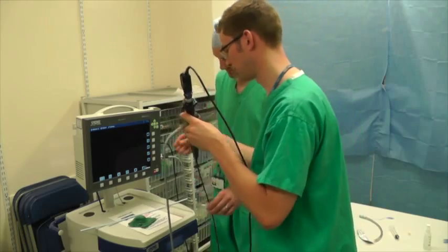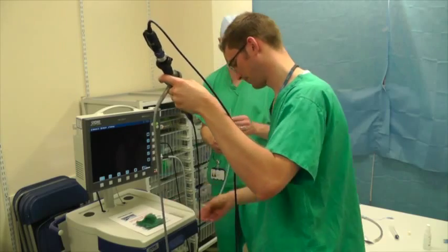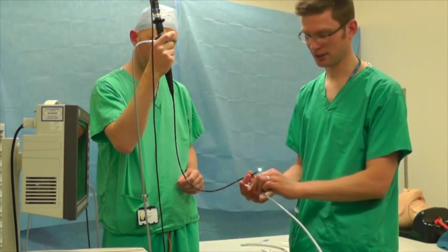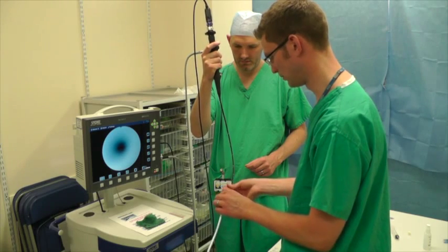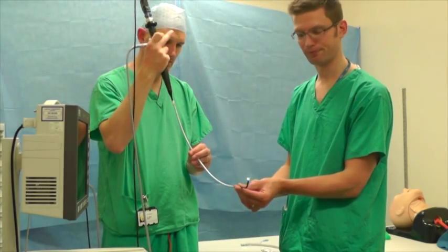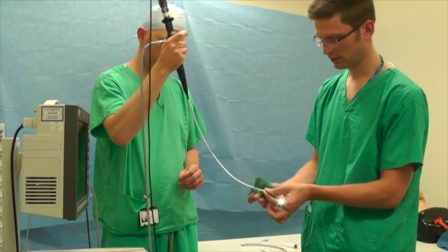Now we're going to lubricate the fibre-optic scope itself. You need to get loads of jelly to make sure your Aintree is going to run nice and freely — just avoid getting any jelly right on the tip, otherwise it affects your picture. Then, when passing your Aintree catheter, make sure you pass the proximal end onto the scope first, so you've got your distal end with the holes at the front. That should go nice and easily over your scope — railroad it all the way on, because if it's not on far enough you won't be able to move the driving tip. After that, lubricate your Aintree catheter as well, just to make sure it can pass through your iGel nice and easily. It's now ready to use.